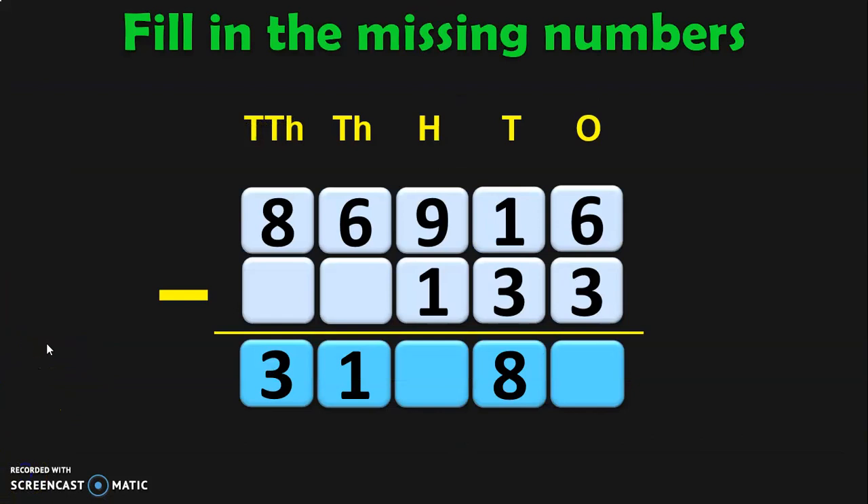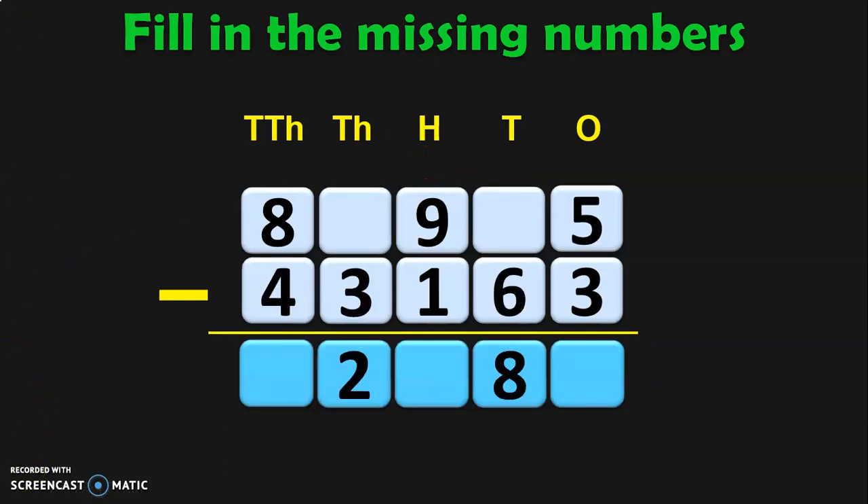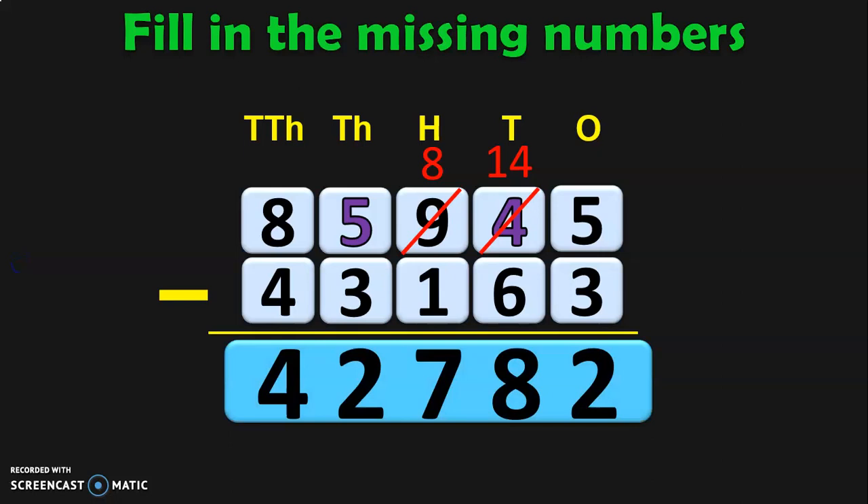The next worksheet sum is to fill in the missing numbers and do the subtraction. Starting: 6 minus 3 is 3. We know that 11 minus 3 is 8, so borrow — you get 11 minus 3 is 8 in the tens place and hundreds place: 8 minus 1 is 7. Then 6 minus 5 is 1, and 8 minus 5 is 3. So the answer is 31,783. Do the next sum quickly — did you get the answer 42,782?